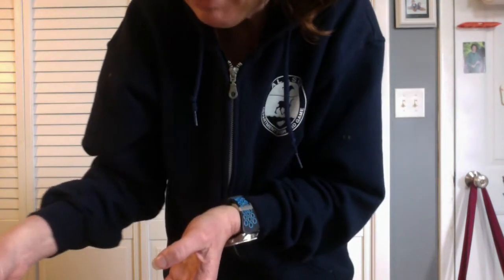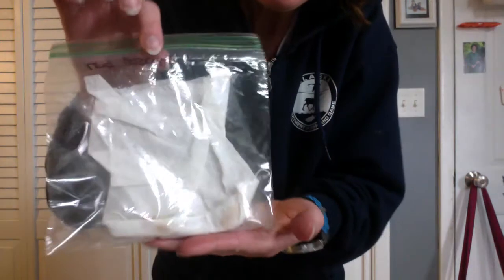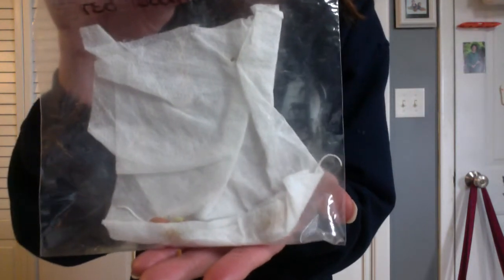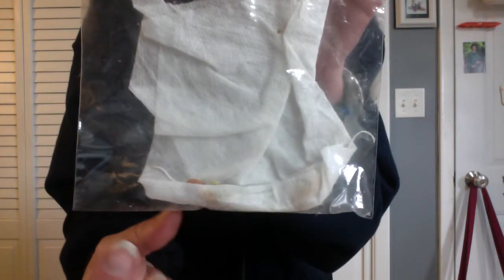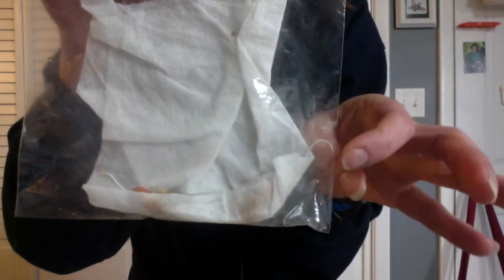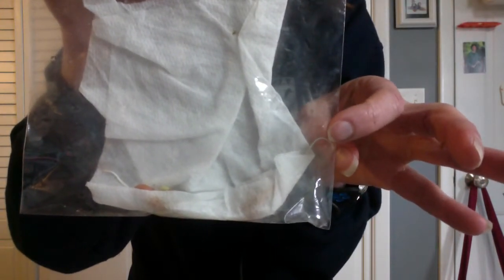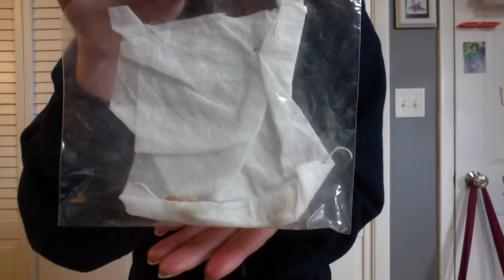I'll put them back in. When it's a little bit more you'll definitely be able to see. The real big news is the red beans that we put in the baggie. Do you see right here? Here is the root going out, and on this side too you can see the root going out. So they are growing like crazy, which is very exciting.